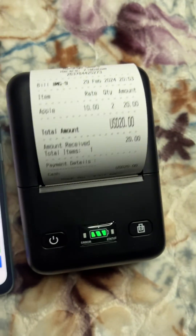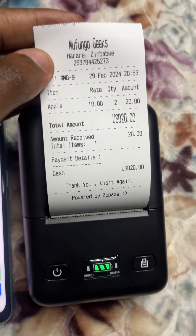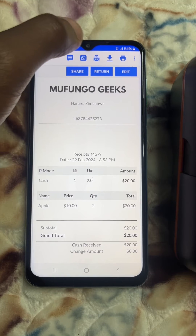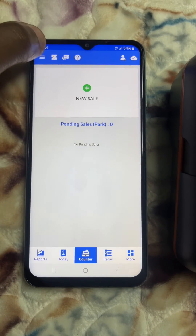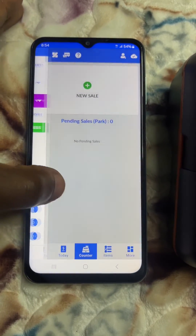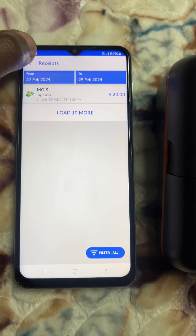Here's the receipt — Apple, $10, quantity 2. You can view the receipt or send it through email, WhatsApp, or SMS. You can also print it again. So the total is $20 for 2 apples at $10 each.